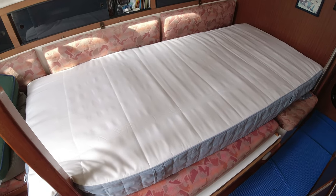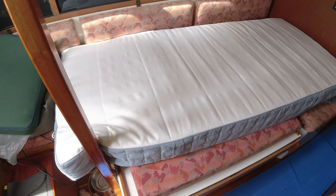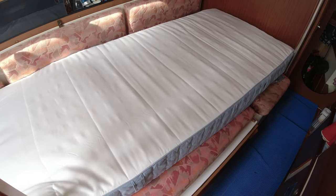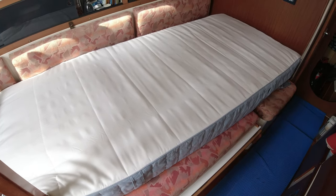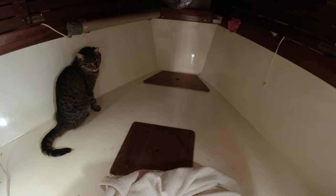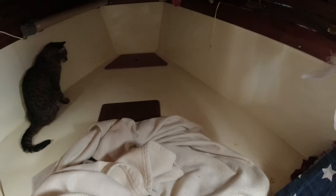So instead of getting one king-size mattress I got two 96cm wide mattresses, also 190cm long. Unfortunately our fore cabin, where the mattresses are going, comes complete with a cat. It's only 187cm from the front to the back and just under two meters from one side to the other.